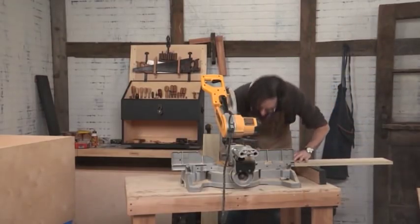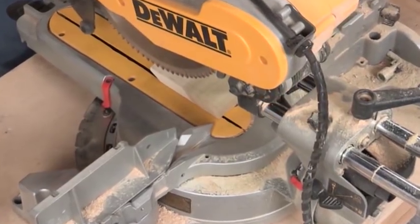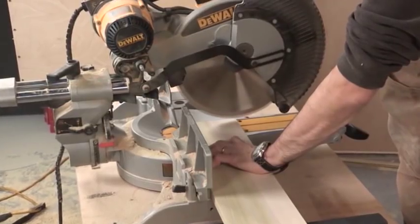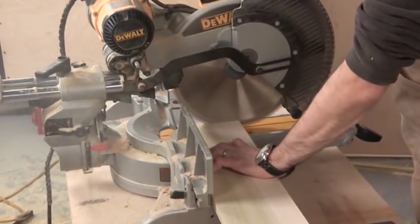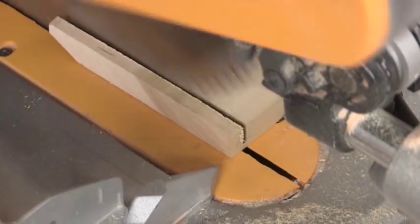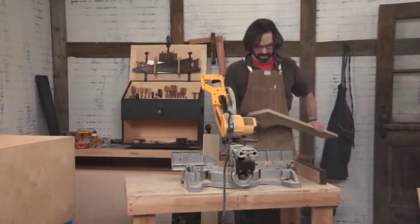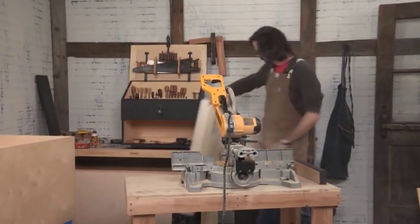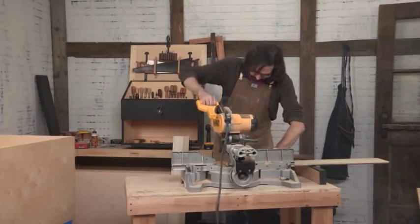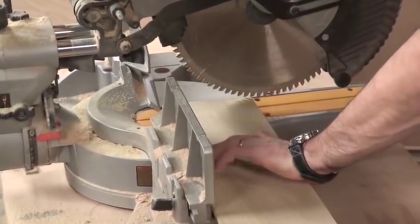We left the line, so we'll turn it around and do the same thing on this side, being sure to leave the line. The slider didn't quite get all that, but I'll trim that back with a knife, block plane, or chisel. This is the back rear skirt — leave the line.